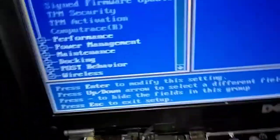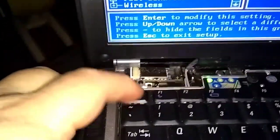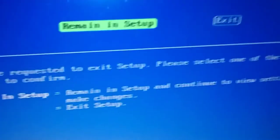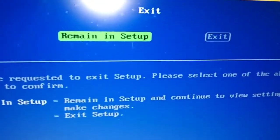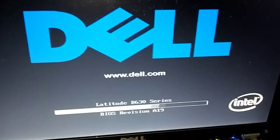Now to exit, we're going to push Escape — the ESC button in the corner. We'll select 'Exit,' move over one arrow to the right, and press Enter. That should do it.